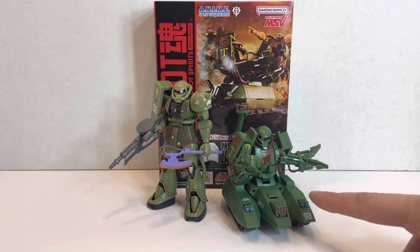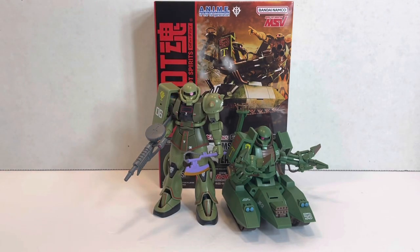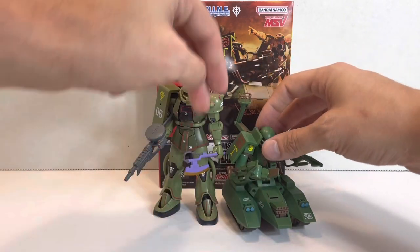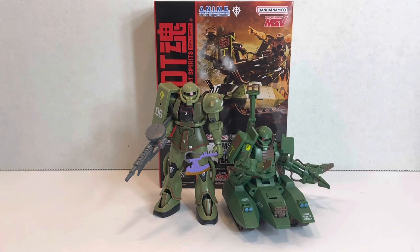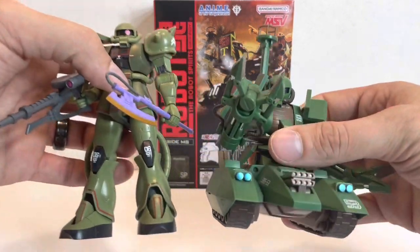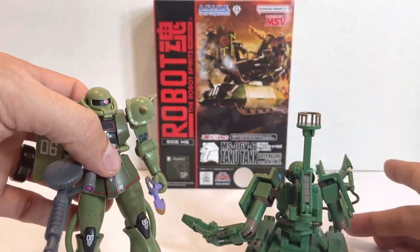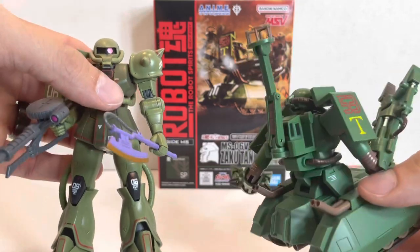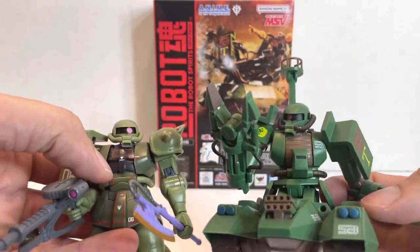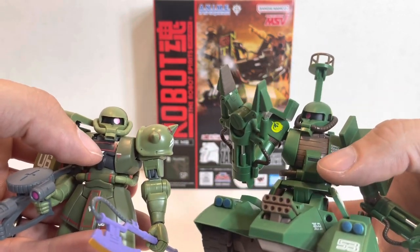Here we have the Green Macaque alongside the Real Marking Zaku 2. There is a huge height difference — obviously the Zaku tank is much shorter given that it doesn't have legs. But with the canopy extended it will come up to about the height of the Zaku 2. The green coloring is a bit darker, and there aren't quite as many markings on the Green Macaque. The chest is completely changed — they got rid of the cockpit in the chest and changed it to external cockpits on the front and back.